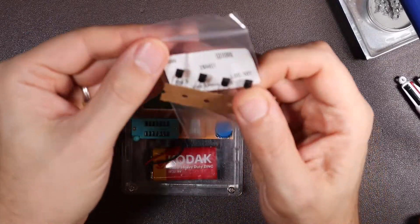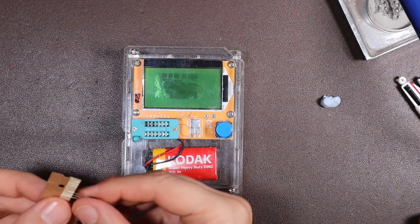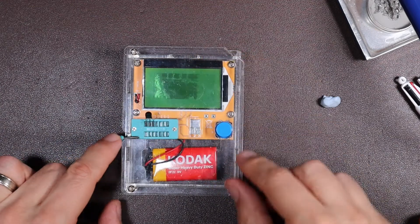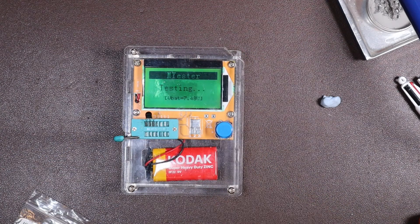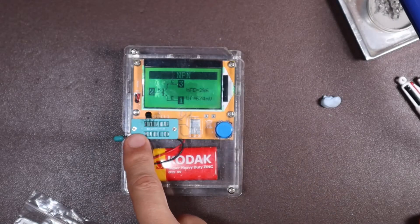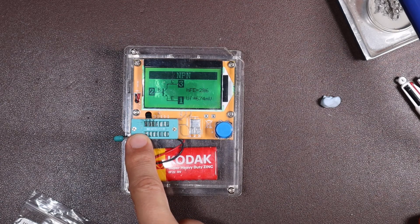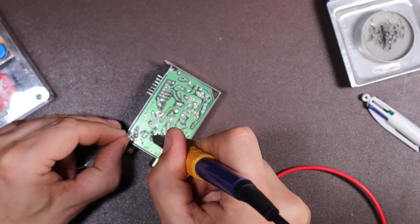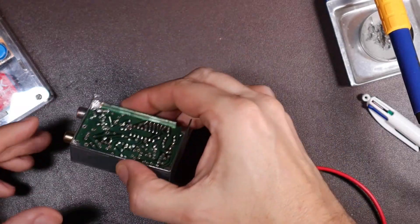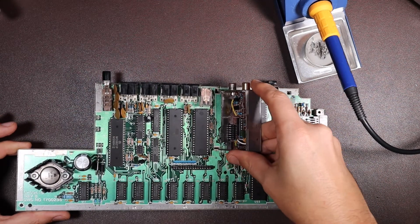We'll repeat that process for the 2N4401 — pop it in the circuit tester and see what pins are what. It's confirmed as an NPN transistor with the emitter in pin one, base in pin two, and collector in pin three. So let's try this again — hopefully I can get this soldered back in.